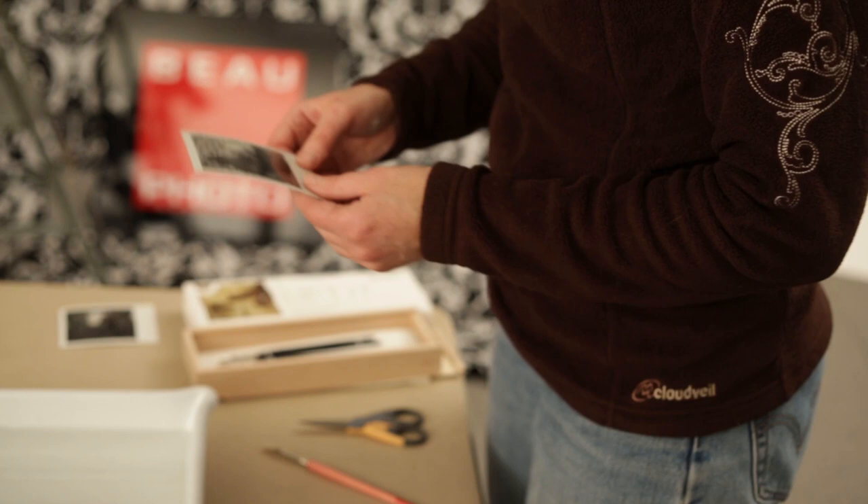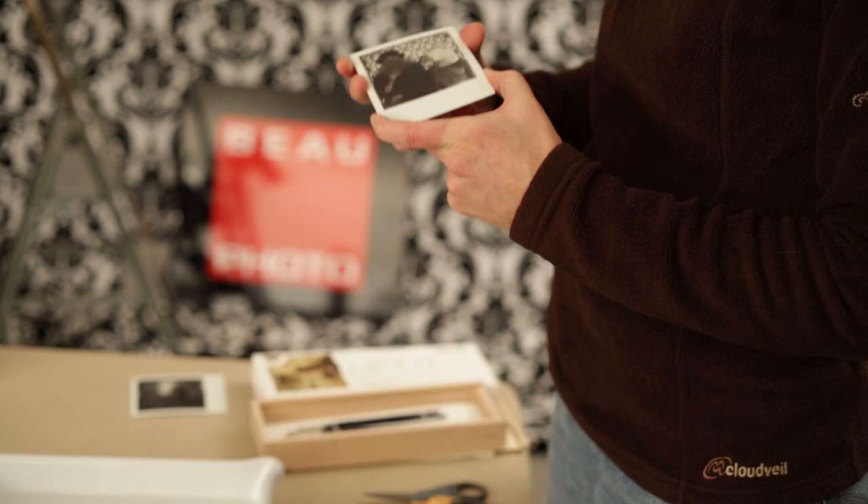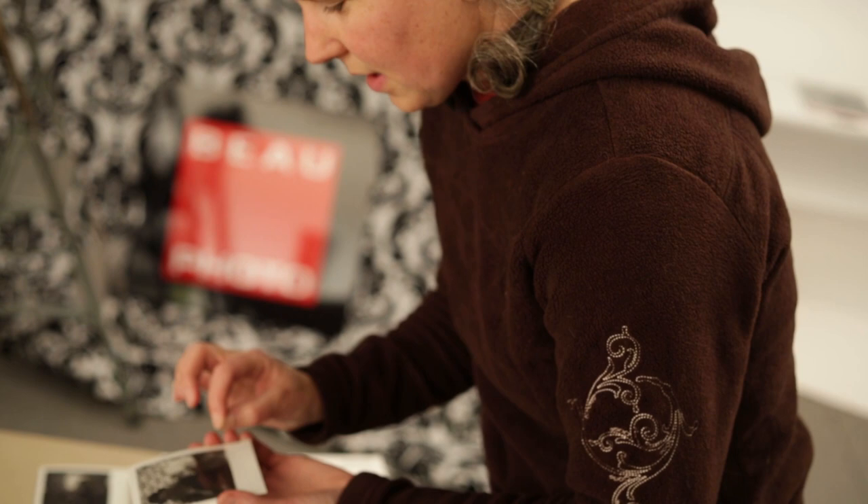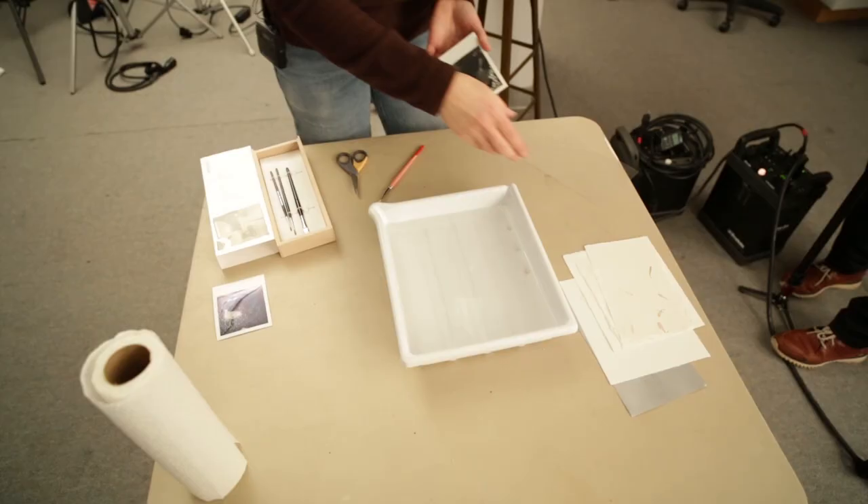We shot some instant pictures with an SLR 680 camera using integral film — the type that spits the picture out the front. The chemicals are all contained inside, with many layers: a layer of mylar on top, a layer of emulsion, and backing layers. What we're going to do now is called an emulsion lift, where you cut the picture apart and separate the layers to take the emulsion layer out and place it on watercolor paper.